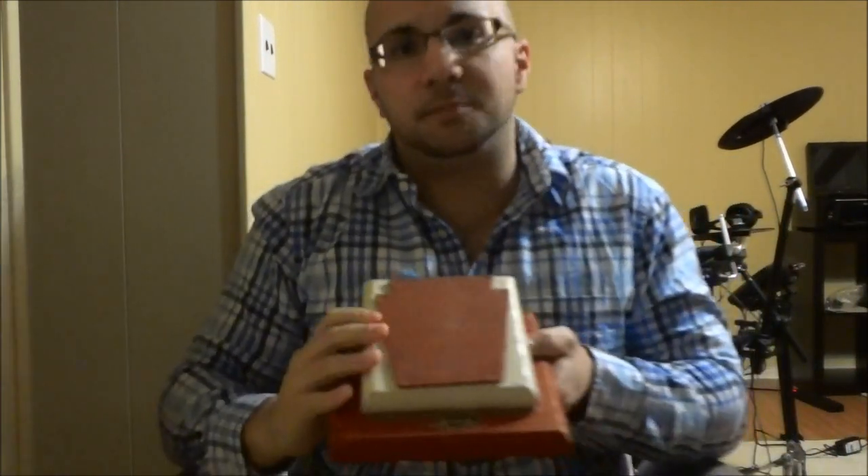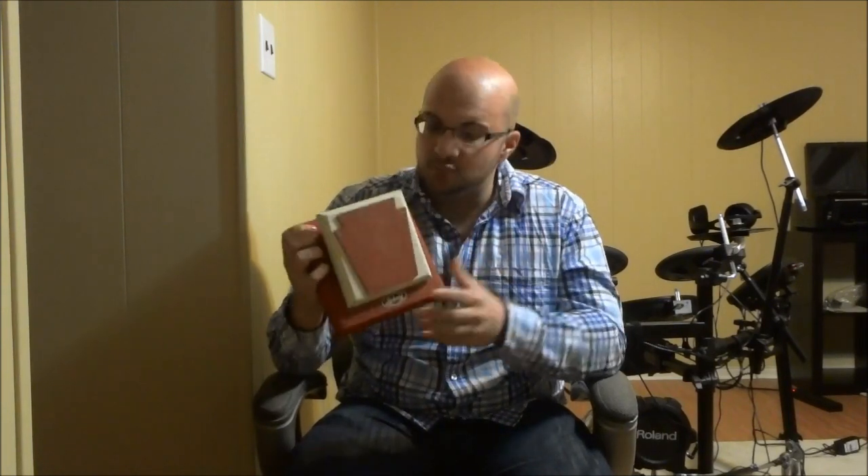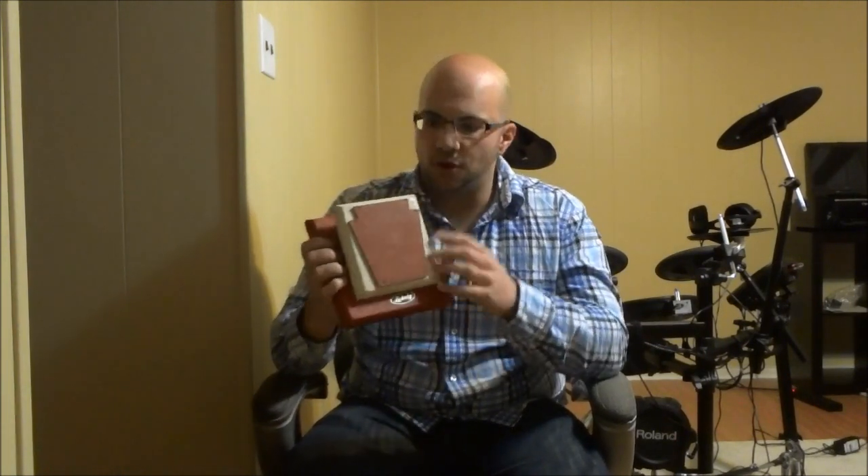As you can hear, it sounds pretty good considering its age. I'm not exactly sure when it was created or how old it is, but it is most definitely vintage. For a vintage drumming practice pad, it is in pretty good condition.